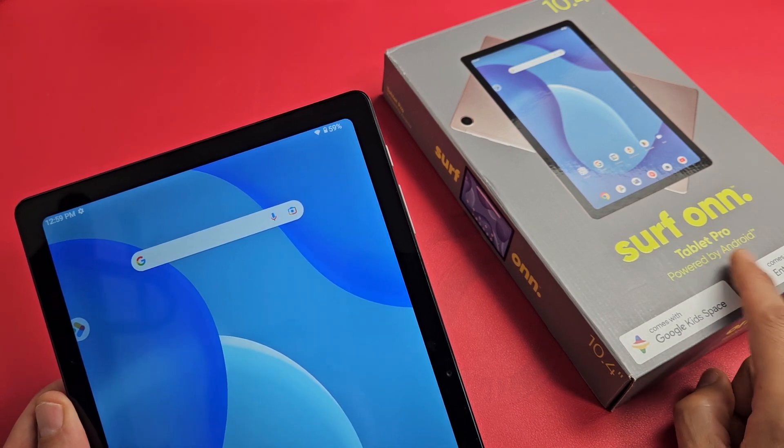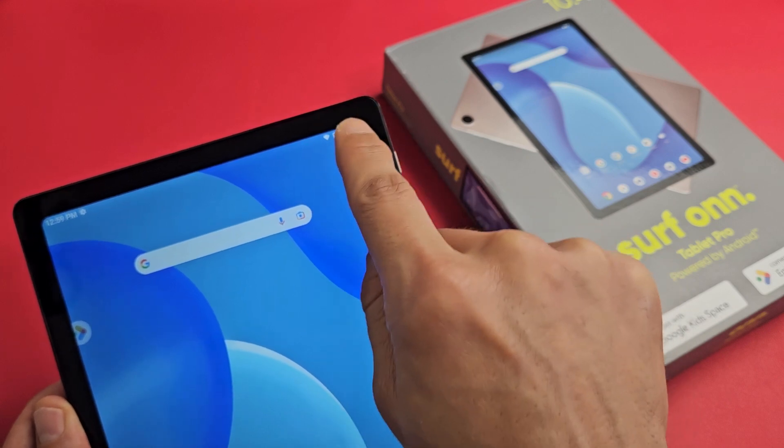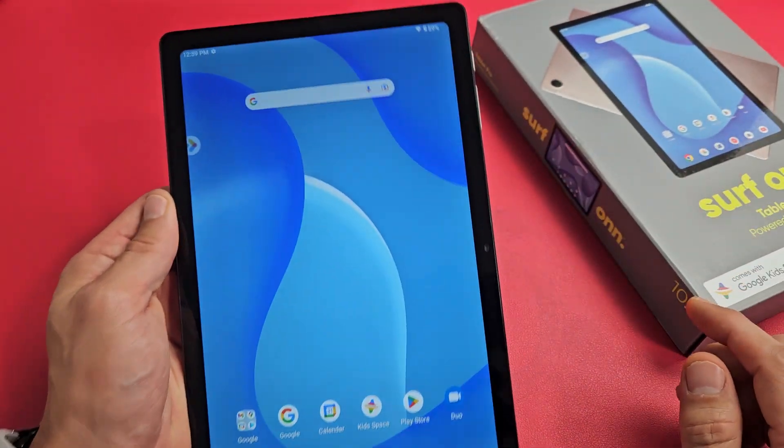Here's a Surface Tablet Pro 2023 model. I'm going to show you how to add the battery percentage to the status bar. So, very simple.